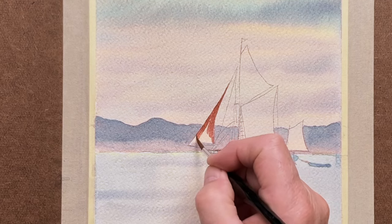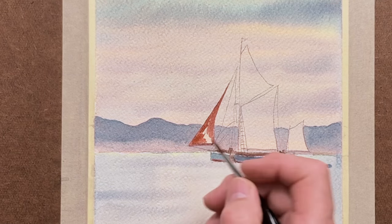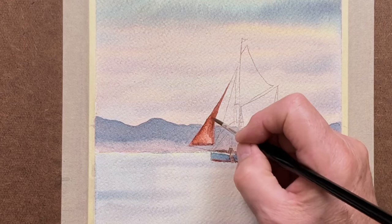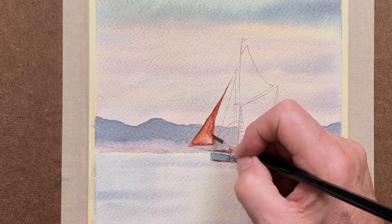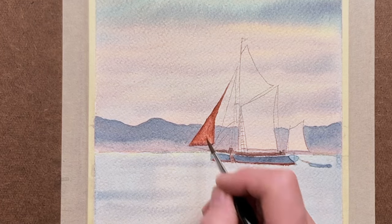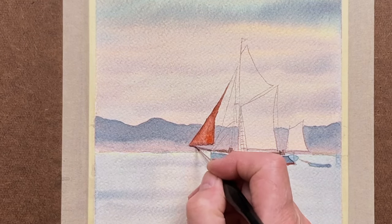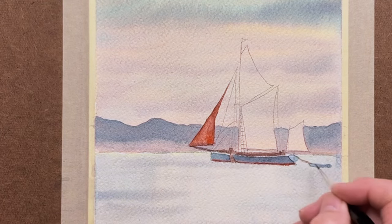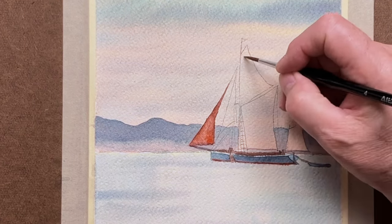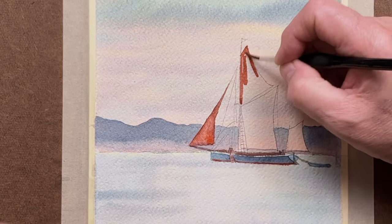These sails are a sort of rusty colour. You could use something like a light red or an Indian red — one of those will work fine. Just have it a little bit varied here and there in terms of the hue on the sails. Later on, you'll see various lines drawn in as well for hoisting the sails, and they carry a little boat at the back.